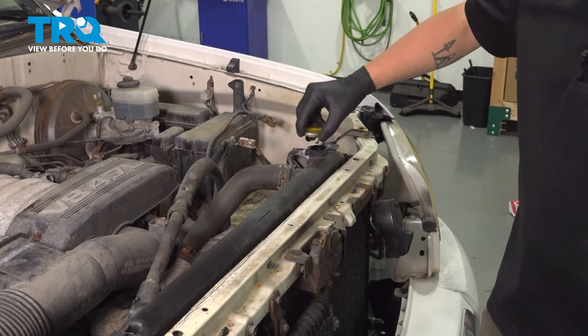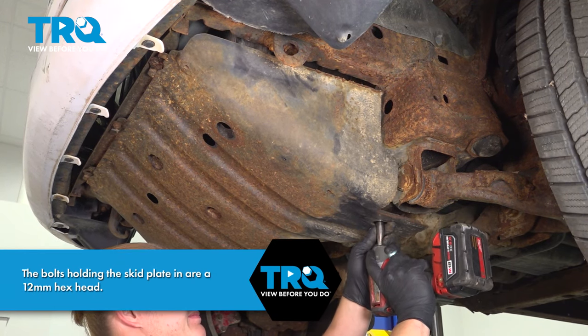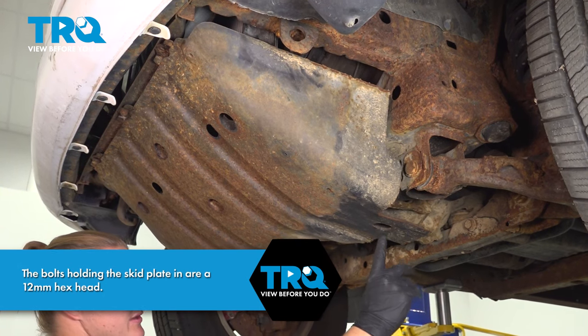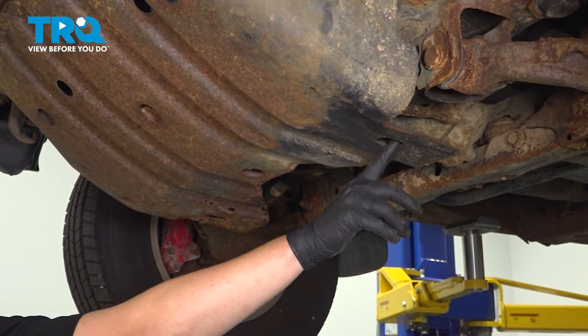Remove the radiator cap. Remove the three bolts in the rear of the skid plate — there's one here, there should be one here, and one more here. We only have this one.